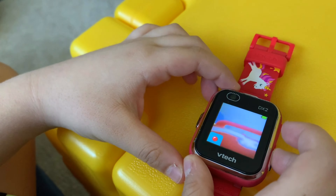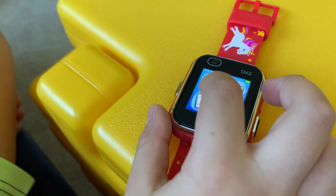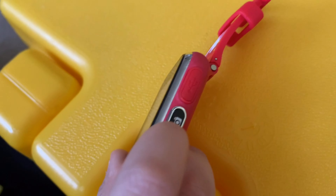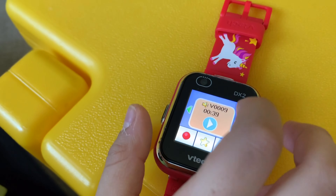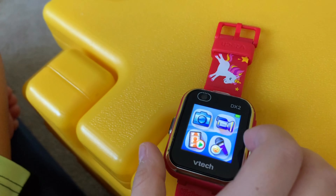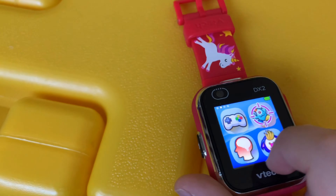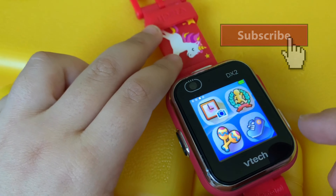We have the camera — the camera usually makes videos. We have the other camera that's the same; you can take pictures here and take videos here. We have the button that is for the picture. Here you can also voice record.